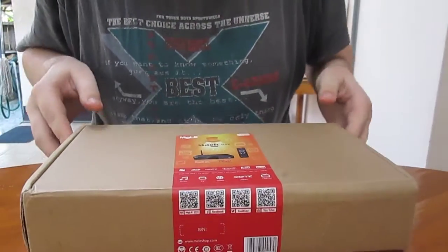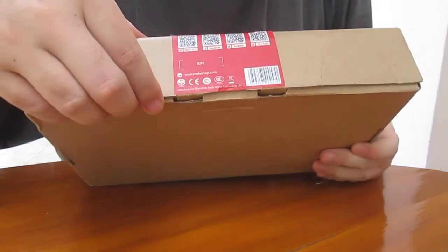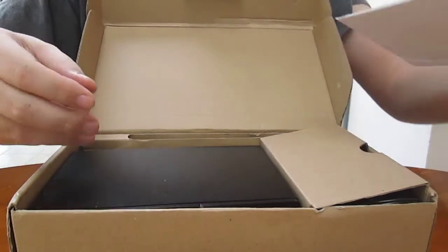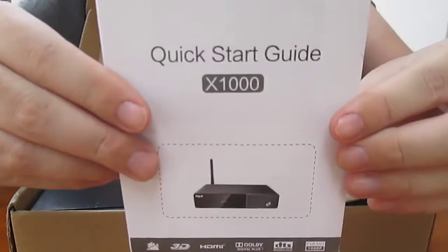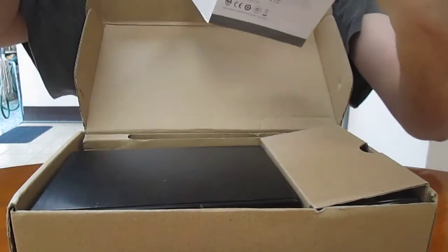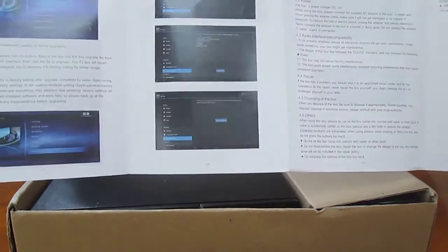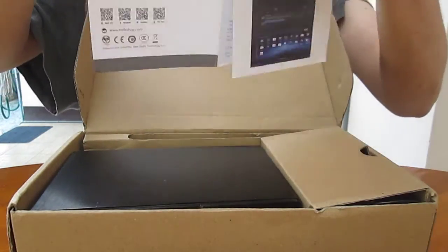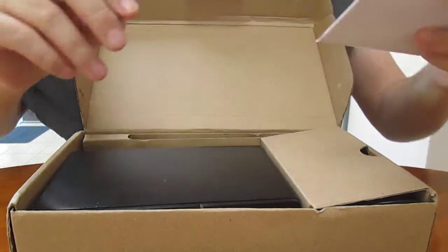Okay, let's open the box. Quick start guide — it shows some description, how to connect, and how to use Android.